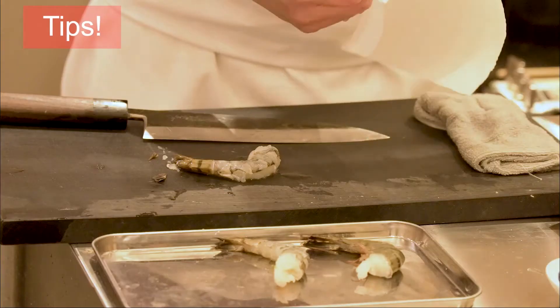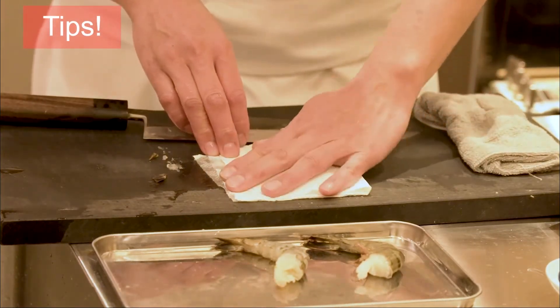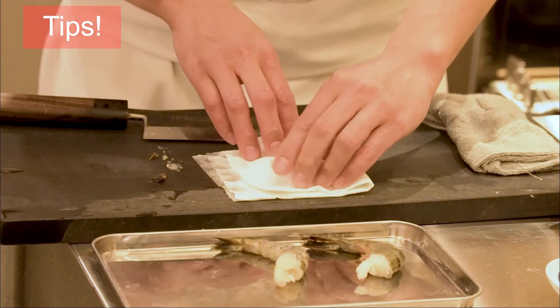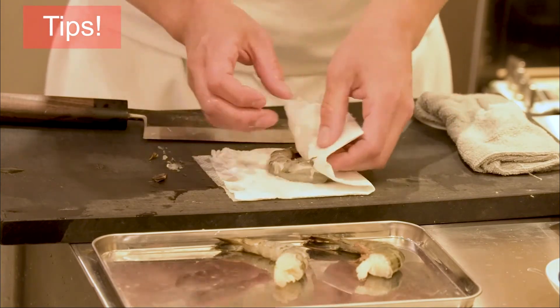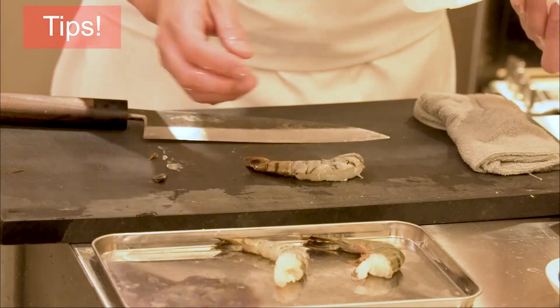There's a lot of water on the rinsed shrimp, so in order to remove as much water as possible, wipe it with a paper towel. This concludes the shrimp preparation.